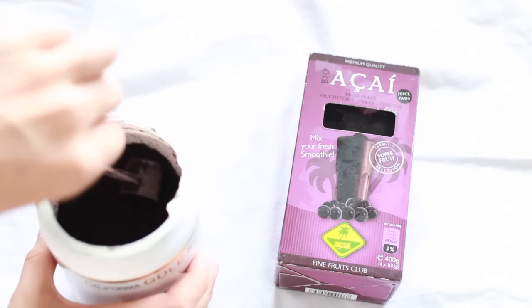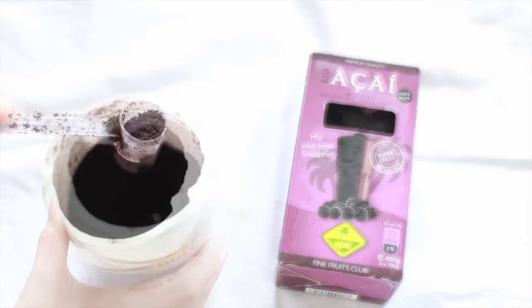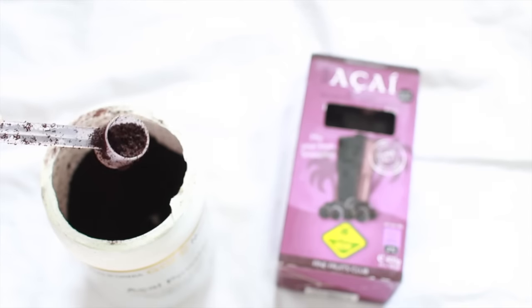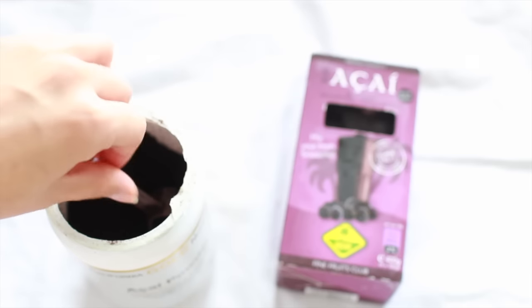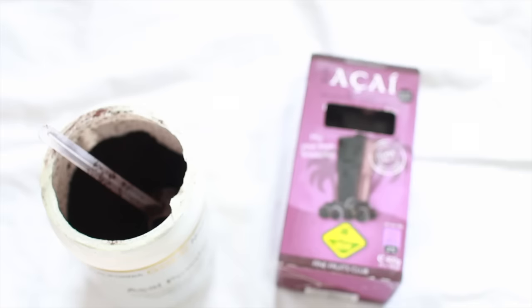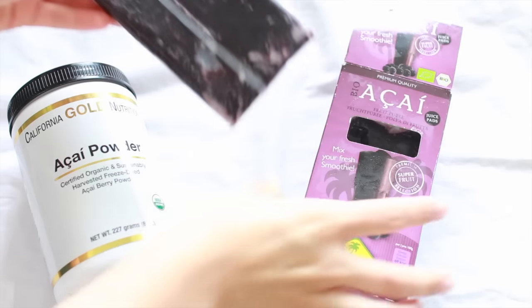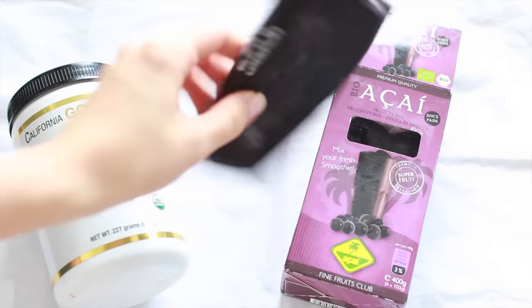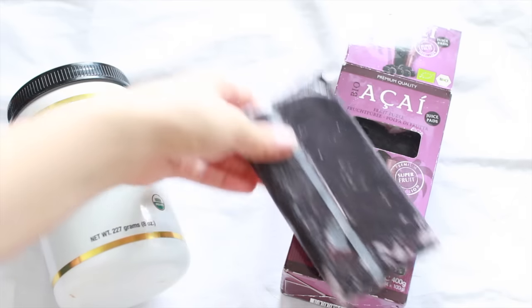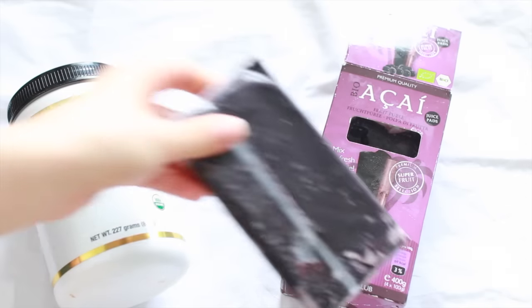In most parts of the world you can buy acai either in frozen form or in a powder form. I have both here, but I definitely prefer the pulp — the frozen one. There might be differences between different brands of the powder, but this one did not taste very good at all. I found my frozen pulp in a special health food store, but depending on where you live, some supermarkets may actually have them as well.